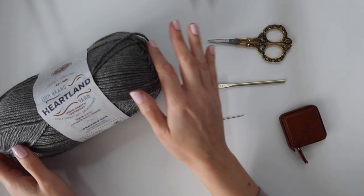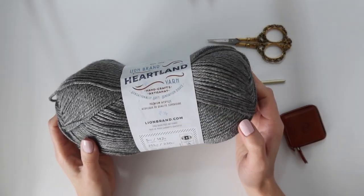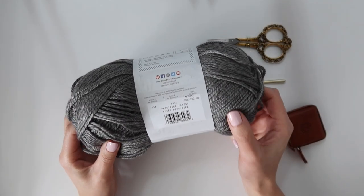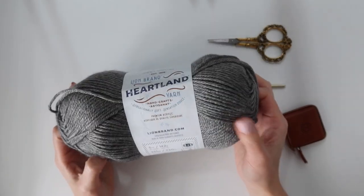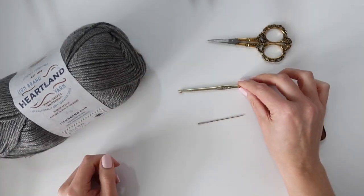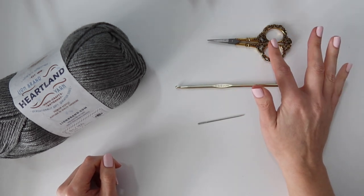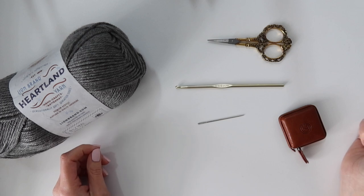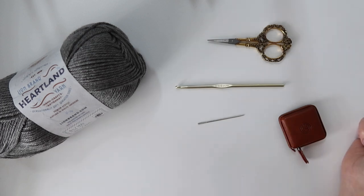For this pattern you're going to need worsted weight yarn. I'm using Lion Brand Heartland yarn in the color Petrified Forest, and all of the exact yardage information for all nine sizes is available free on my blog in the written pattern. You're also going to need a 5mm crochet hook, a pair of scissors, a yarn needle, a measuring tape, and I also recommend some stitch markers as well.